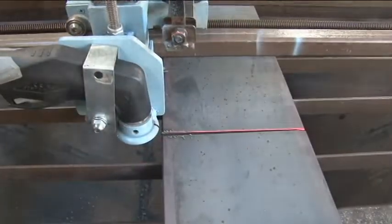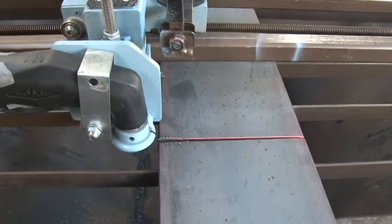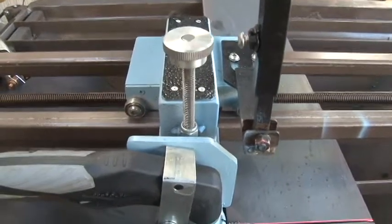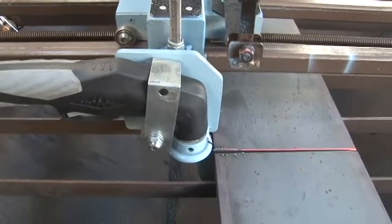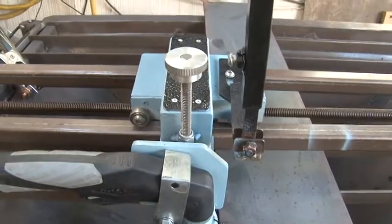I want to fit this bracket to hold the gun handle in, so I don't have my hands around that. And it just has a screw that goes up and down, and that adjusts the height over the metal. Because if you don't have the right height it won't work right.